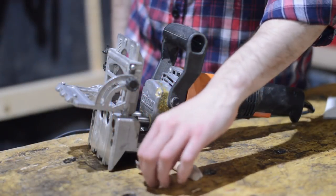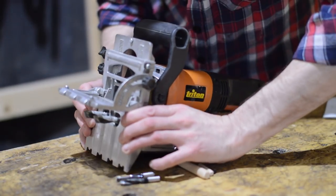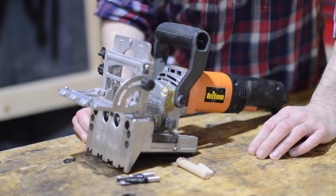It's a dual dowling machine and comes with these 8mm bits. I've got fitted to it at the moment these 12mm ones, but it also has 10mm available.